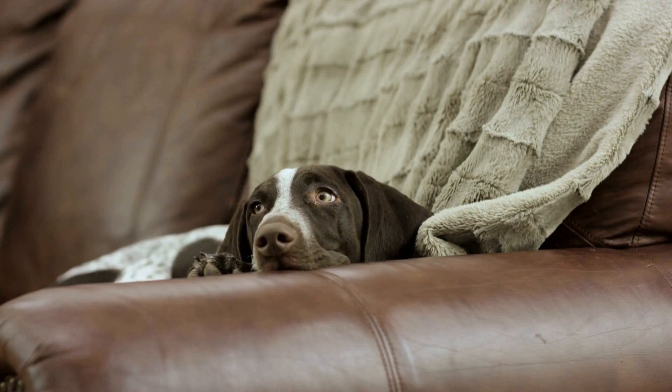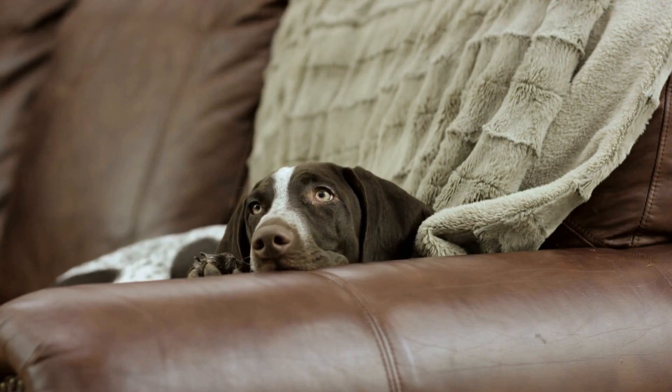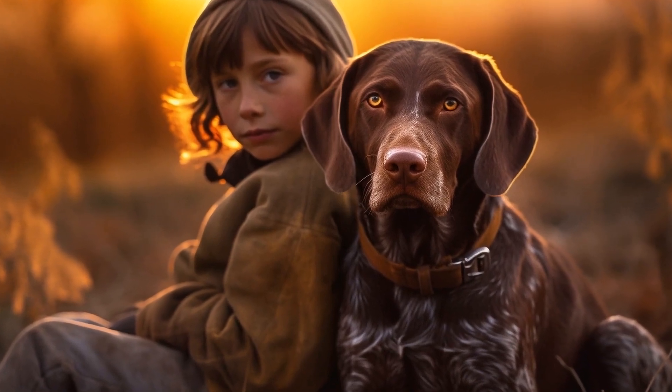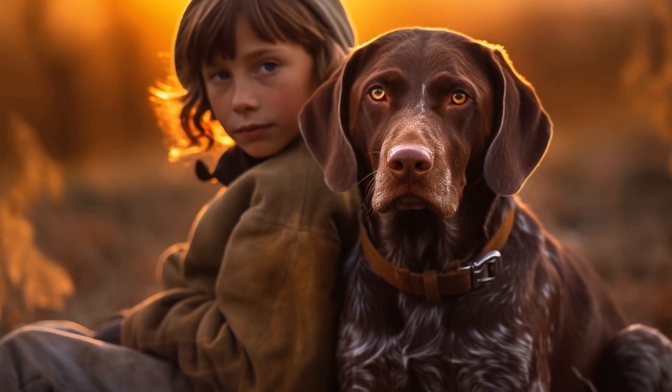Remember to seek professional help if you are unsure or notice any concerning symptoms. By taking these steps, you can ensure that your Pointer's ears are healthy and free from discomfort.